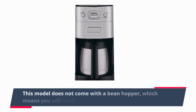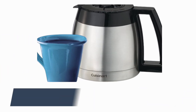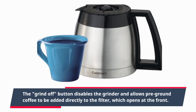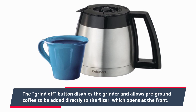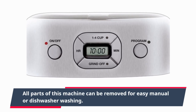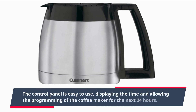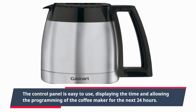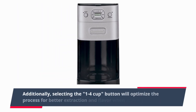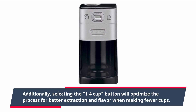This model does not come with a bean hopper, which means you will need to add fresh beans for each grinding session. The grind-off button disables the grinder and allows pre-ground coffee to be added directly to the filter, which opens at the front. All parts of this machine can be removed for easy manual or dishwasher washing. The control panel is easy to use, displaying the time and allowing programming of the coffee maker for the next 24 hours. Selecting the 1-4 cup button will optimize the process for better extraction and flavor when making fewer cups.